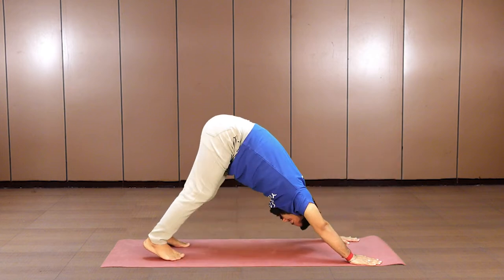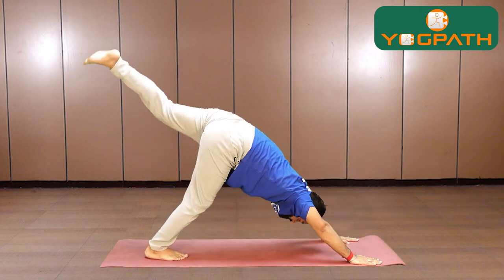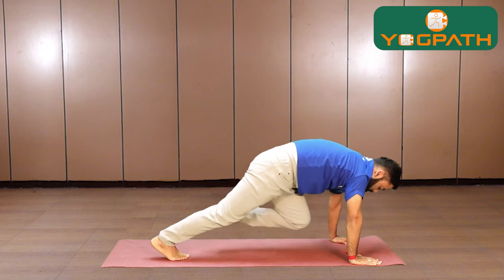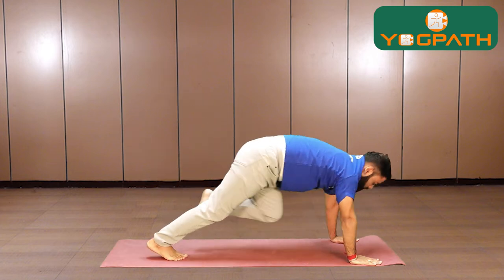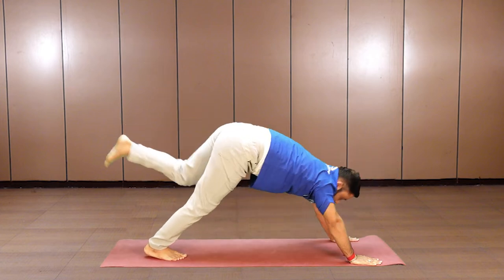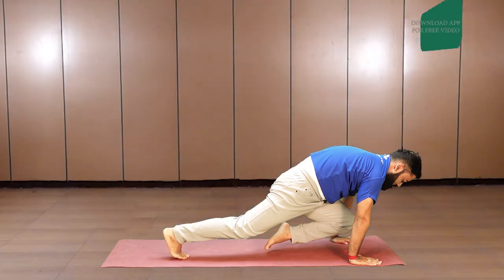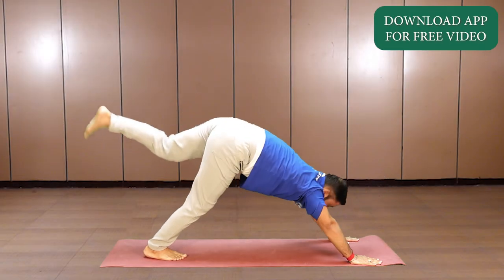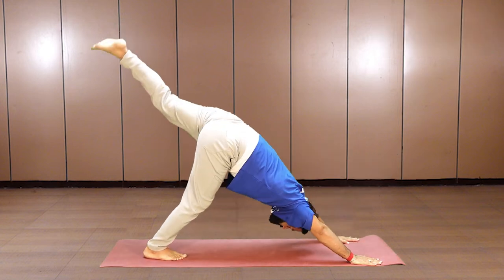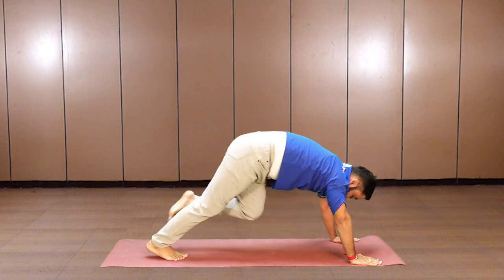Once your 10 cycles are done, switch the leg. Lift your left leg up and alternate inhale and exhale with the movement. Keep your awareness at your abdomen — each time you come to the knee-bent forward position, also known as the half plank position, your abdomen is really working hard. Engage your abdomen fully, and then relax.